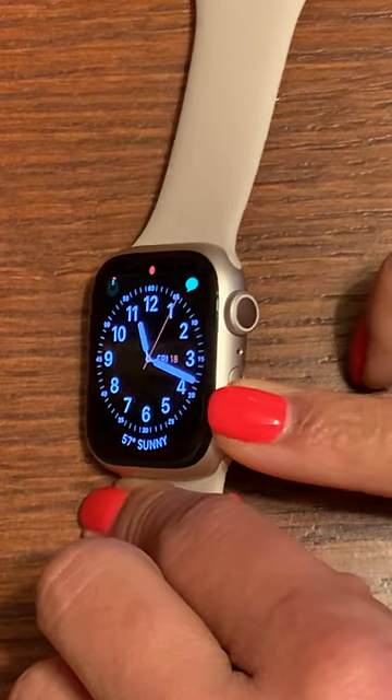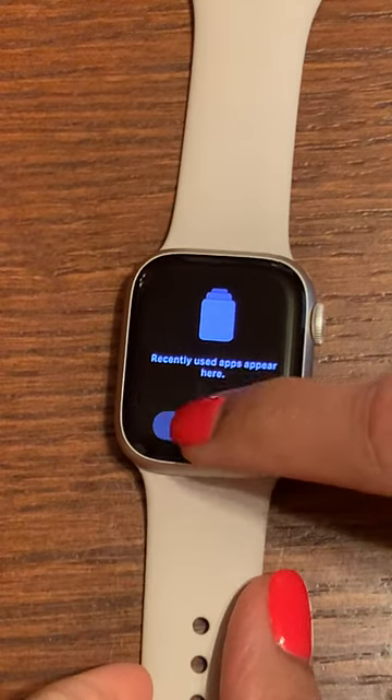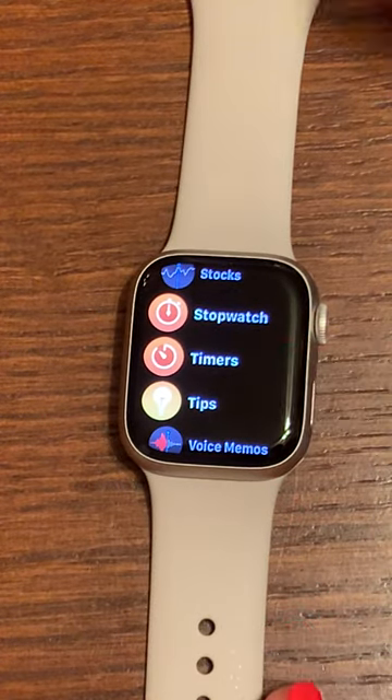You can also select this button. I'm going to tap it twice since my watch went to sleep. Click on all apps and you can see timers as an option here as well.